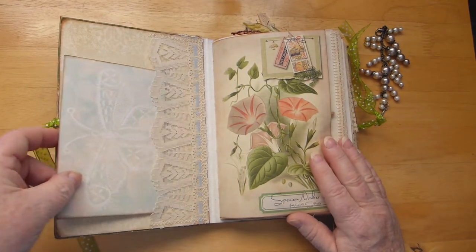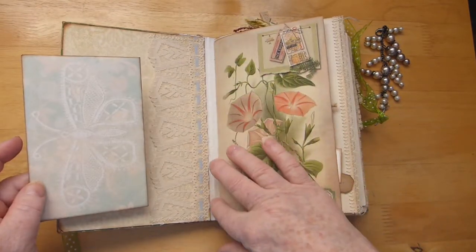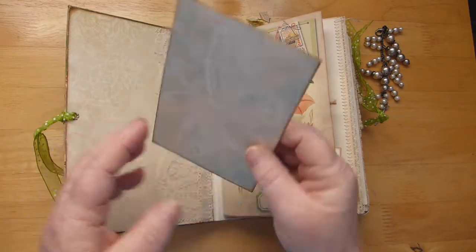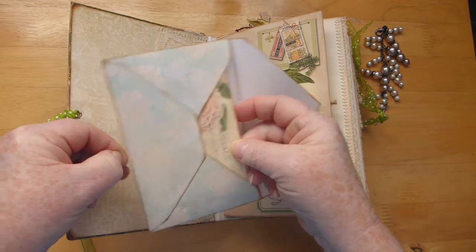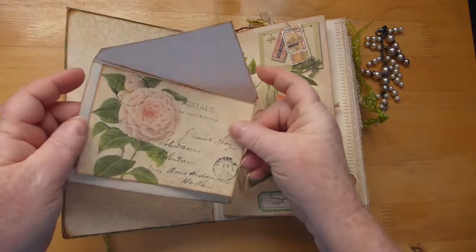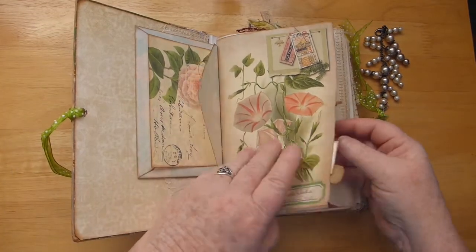I will leave some links. The inside covers have some lace. I did put some Aida cloth on the spine on the inside as well, so it's nice and sturdy. Inside this envelope, if I can get it out, is a postcard from the kit and one of the pages from the kit.